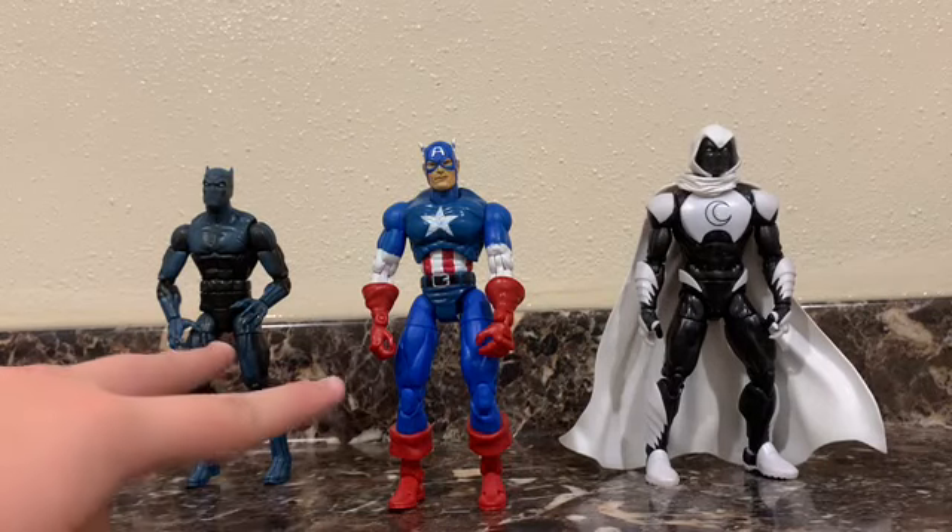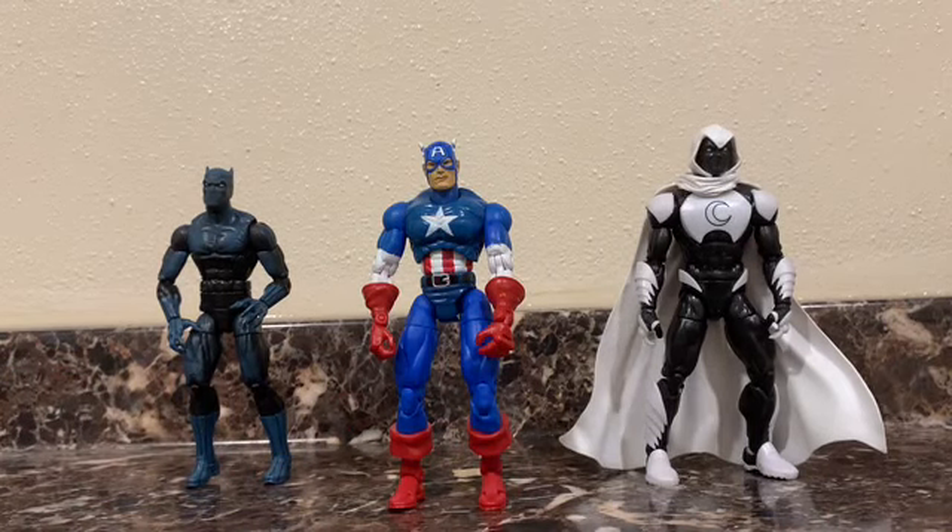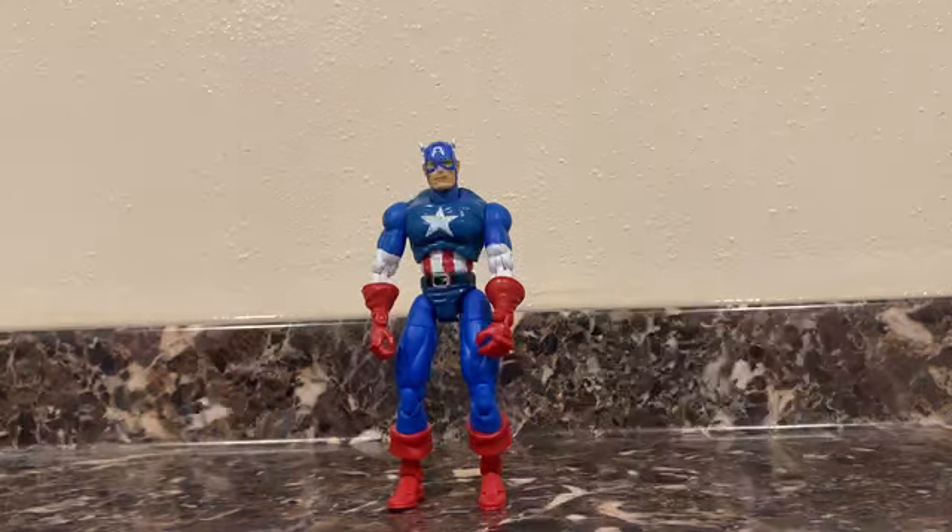These two I got at ValleyCon yesterday, and this one I actually got on eBay and I just never got around to taking a look at it, so I finally got to. So yeah, let's start with Captain America here.